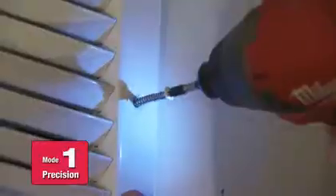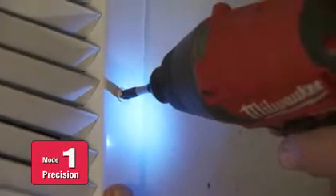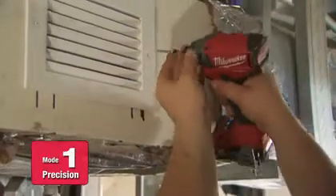We would use mode 1 for putting grills on. It slows down the screws so you don't strip it out and ruin the nice paint job. From what I've seen, mode 1 is set about perfect for doing the finish work. I think if it was any faster, it would probably make it a lot harder.